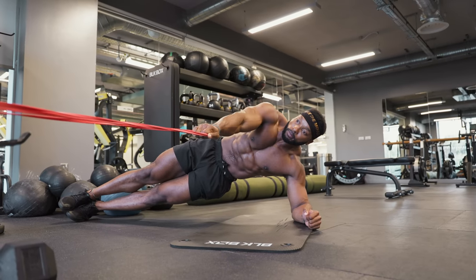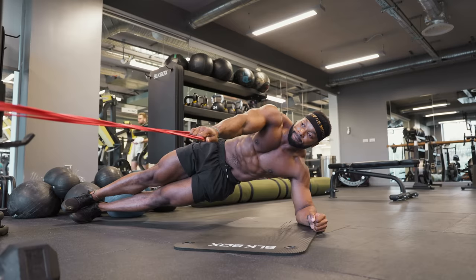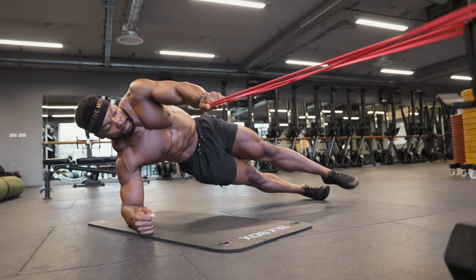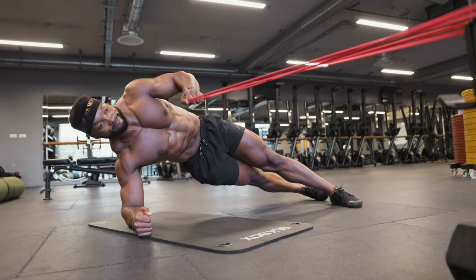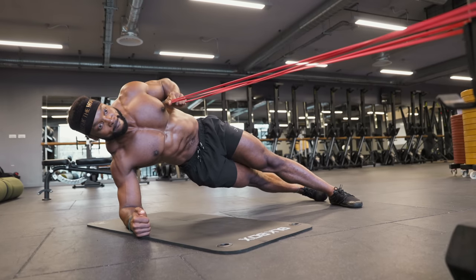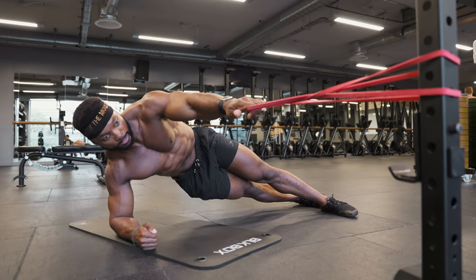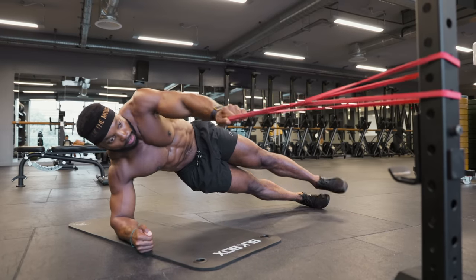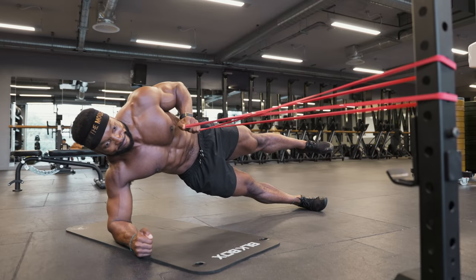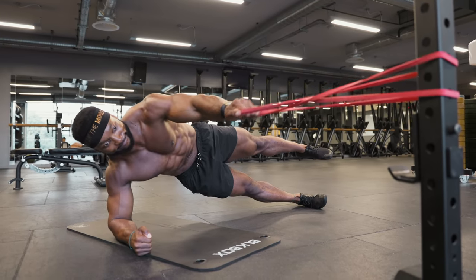Make sure you engage your glutes and brace your core. To scale this down and create more stability, you can have one foot in front, as you can see in the video. To progress this, take the top leg up while rowing the band. Believe me, this is much harder than it looks — it's such a great exercise to really work your core in a way you are probably not used to.